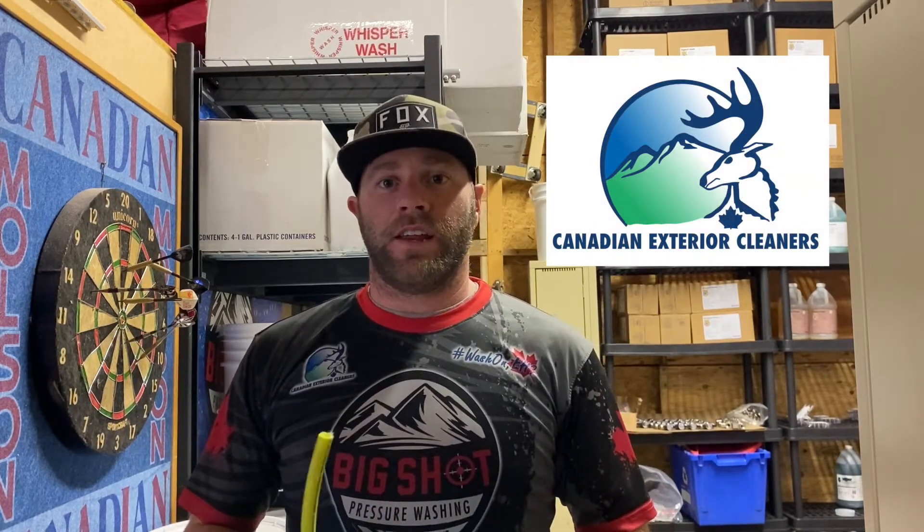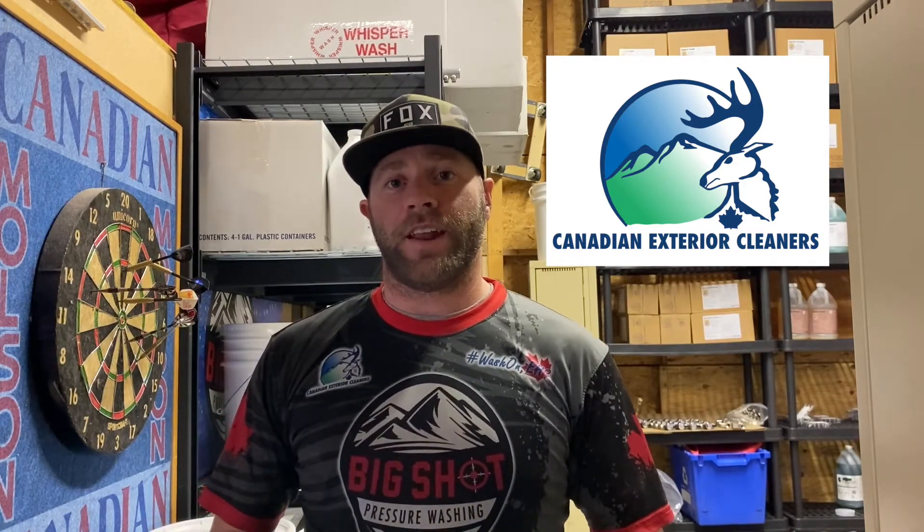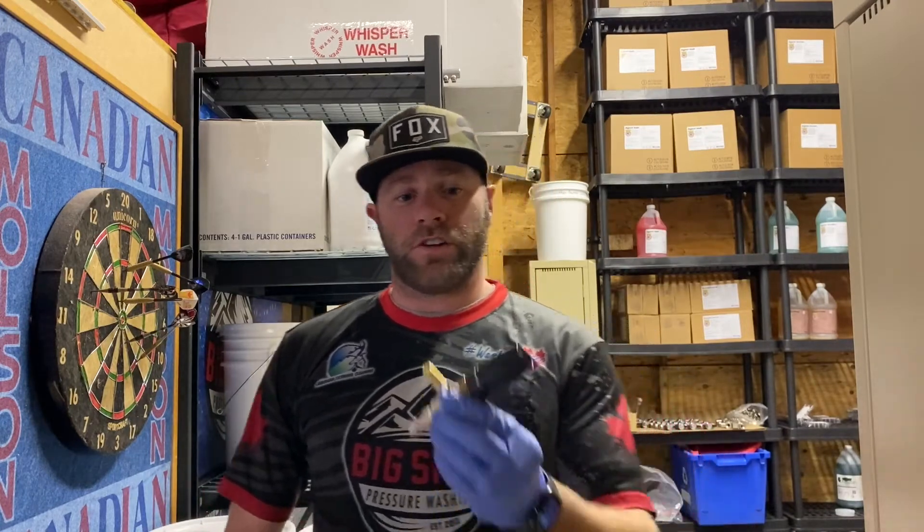If you are a Canadian contractor — like a pressure washing company or an exterior cleaning company — feel free to join our Facebook group. It's called Canadian Exterior Cleaners, and there's a few hundred of us Canadian contractors. We can talk about different pricing methods, different ways to clean stuff, different equipment that you can use. It's a really good group, so feel free to check that out.